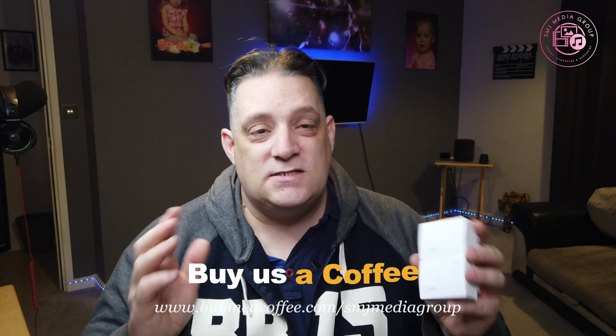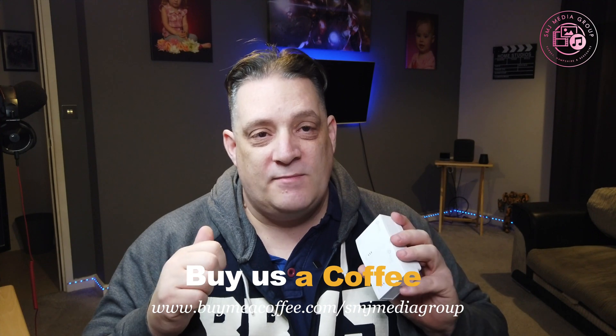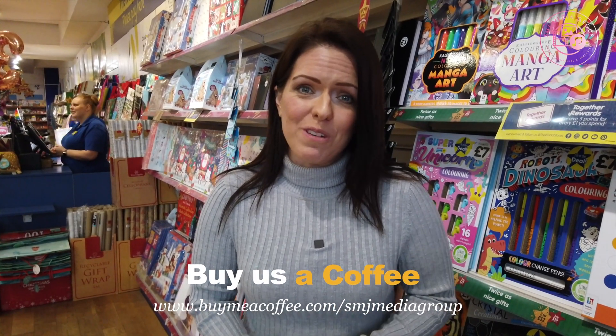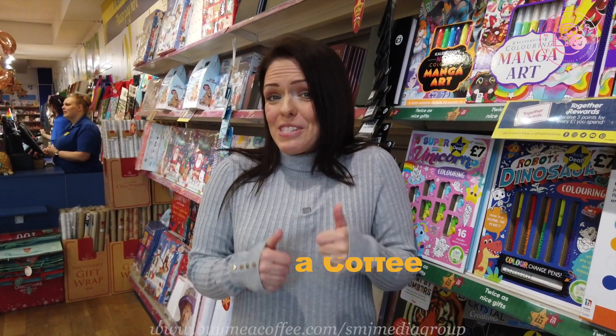If you want to support the channel, go and buy me a coffee at buymeacoffee.com/SMJmediagroup — that'd be appreciated. Here at SMJ Media Group we are a nonprofit company supporting local businesses by making fun media content. If you'd like to support us, please go to buymeacoffee.com/SMJmediagroup.